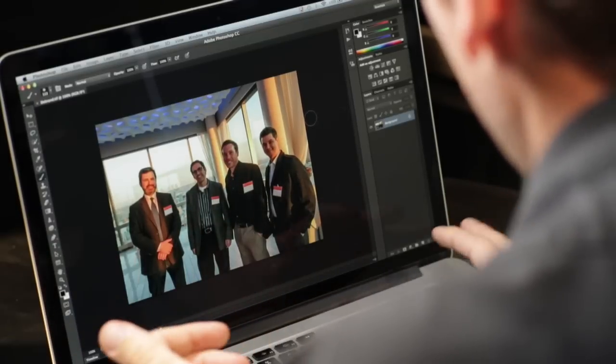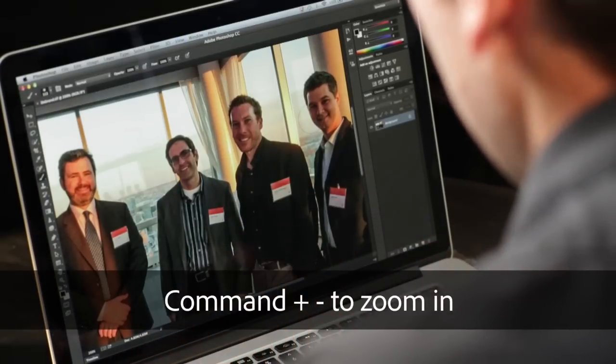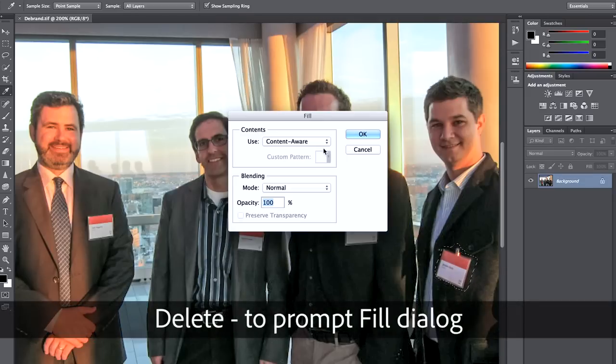Here we are in Photoshop and you can see what I mean about the badges. Let's hit Command Plus to zoom in and take a closer look. Removing this is actually pretty easy. We're just going to grab the lasso tool and make rough selections around each one, then hit the delete key to prompt the fill dialog.